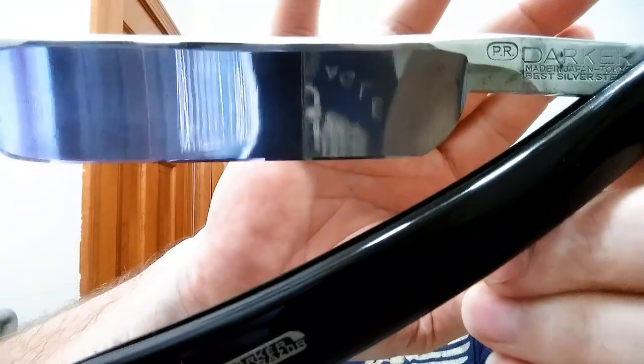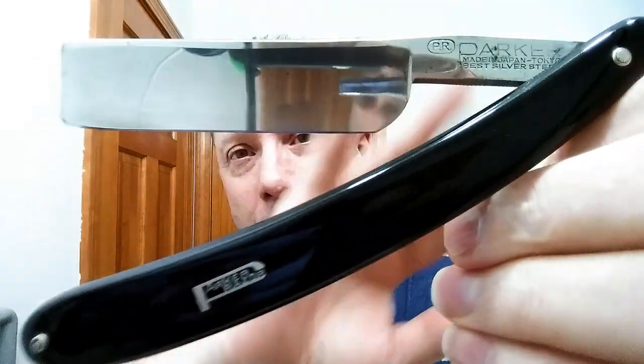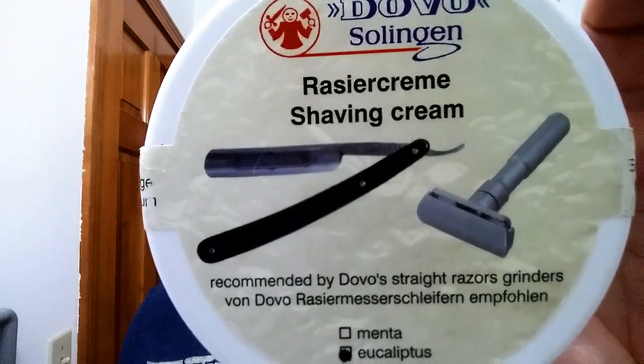We are going to be shaving with my Parker — this is the best silver steel — just a fantastic razor. This is also sweetie steel, quarter hollow, and just absolutely beautiful. For soap tonight we're using Dovo, this is the riser cream and it is eucalyptus, which is always good. And we're using my Omega 10098 — nice brush — that thing can make a lather. I've had this soap blooming so we're going to put that on as a pre-shave as well.